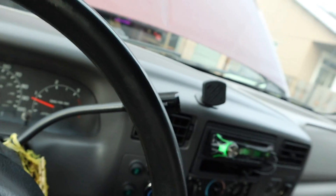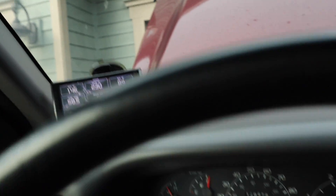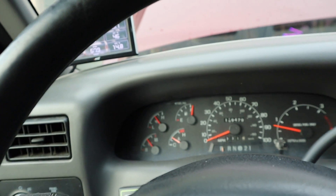Alright guys, we're back. The truck is pretty much warmed up — I can't say it's at full driving operating temperature but it should be warm enough to get a good idea of what it actually looks like warm versus cold. The truck is at 146 degrees, still going up a little bit, and the coolant temp is about halfway — close to halfway. So it's time to go back out to the cold and see what the blow-by looks like now.